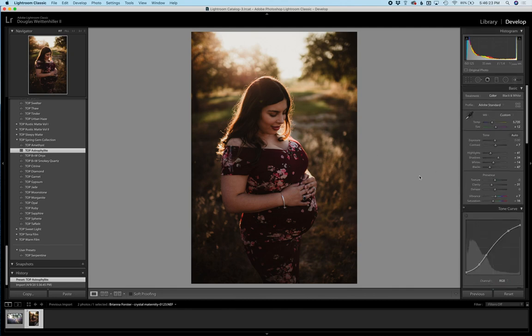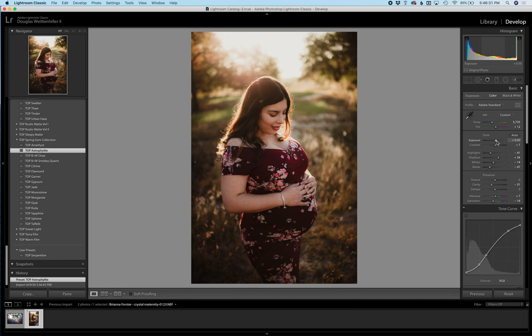What I usually do when I apply the preset is just adjust my basics panel. In some instances presets are just one click, but in many instances you're going to need to adjust your basics panel — and by basics panel I mean exposure, temperature, tint, blacks — things that get you the image that you want. That's pretty much all I had to do here.